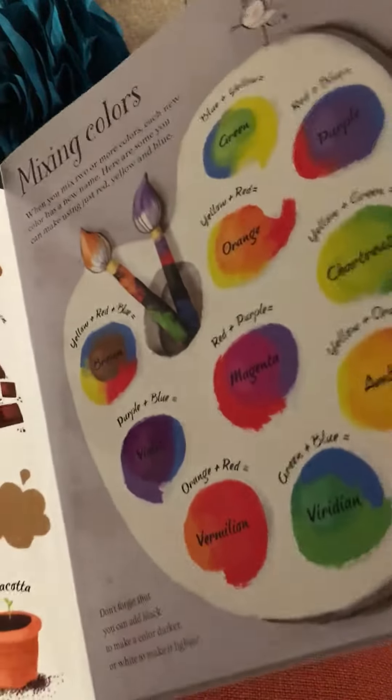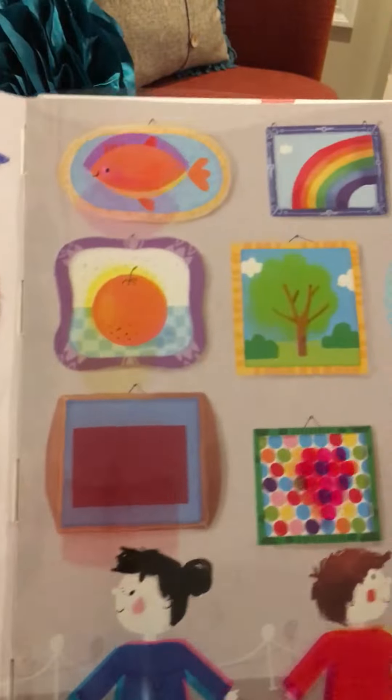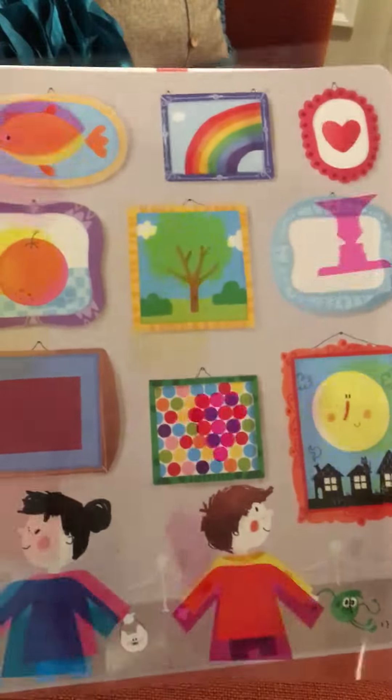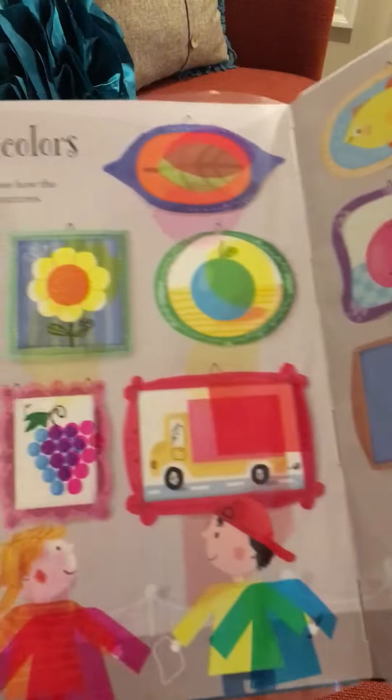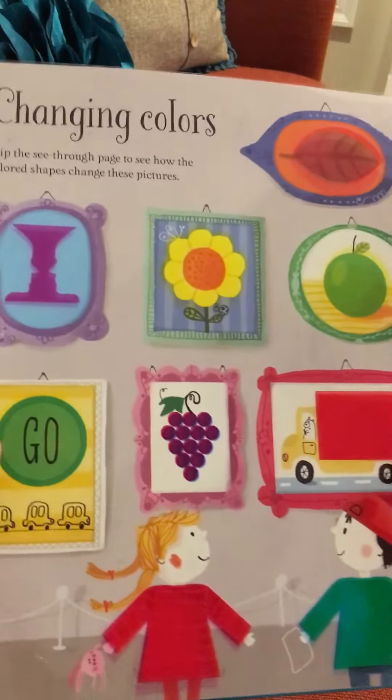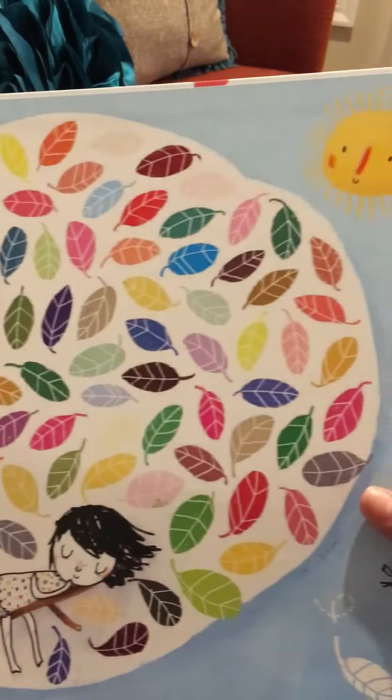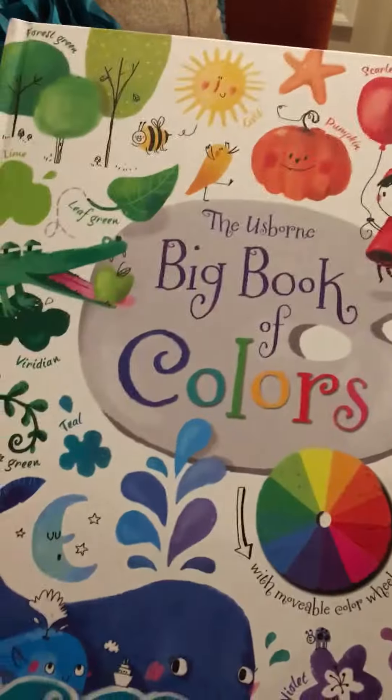I thought that was pretty cool. This changing colors sheet where you can flip back and forth just to see how the pictures change with this little see-through page that flips. That is all the colors from the Big Book of Colors.